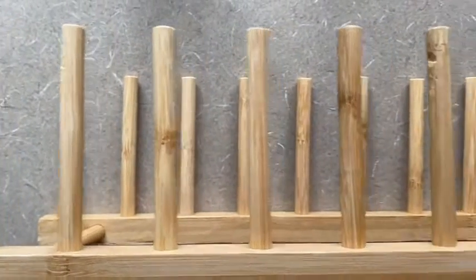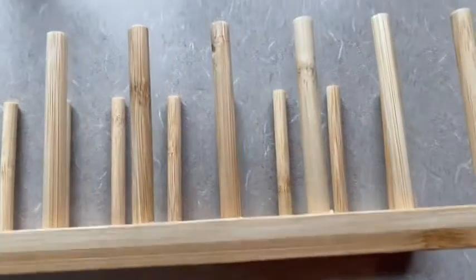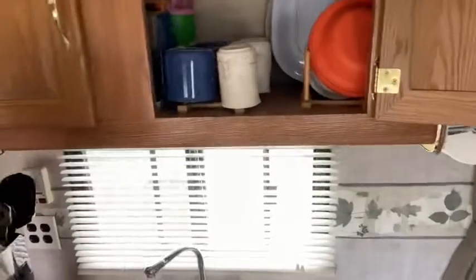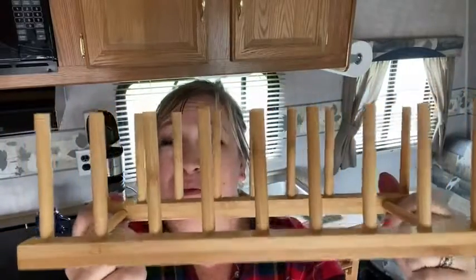Hi there, Melody from WTI. Check out this bamboo rack — super cool, convenient for lots of storage. I want to check out my cupboard. I don't mind showing off my cupboard when it looks like that with these cool bamboo racks.